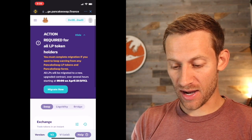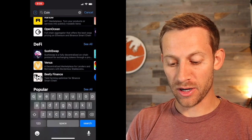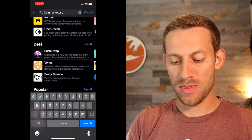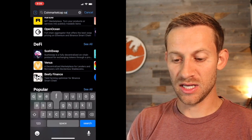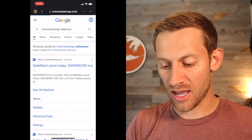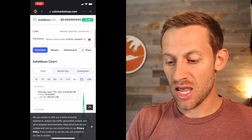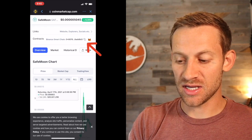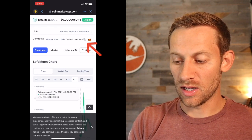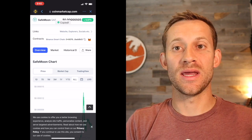The next thing we need to do is actually get the address of the coin SafeMoon so that we can make the swap. The way we do that is we go back to the browser, Google CoinMarketCap, and then type in SafeMoon. This is going to give us the address we need. You can see it pulls up on CoinMarketCap.com. We scroll down and what we're looking for is this address right here — it says Contracts — and we click it and it's copied. Now we have the contract address where we can make this swap.